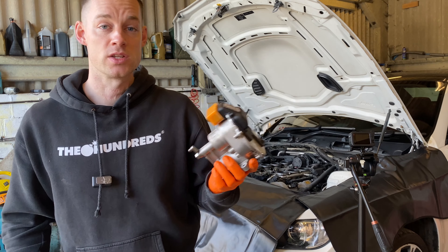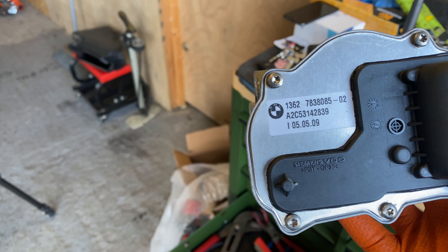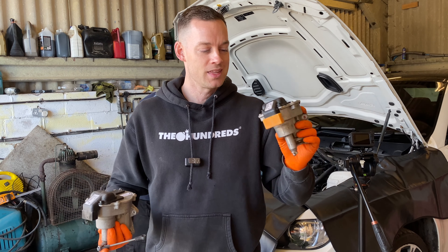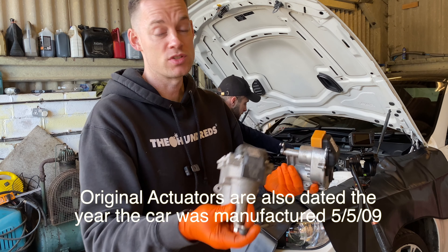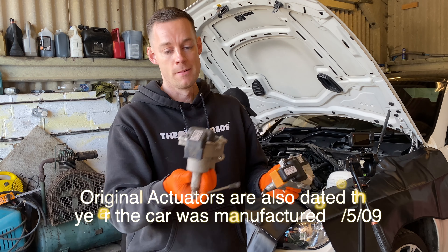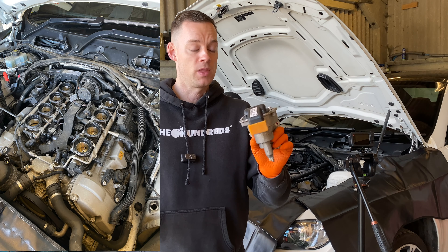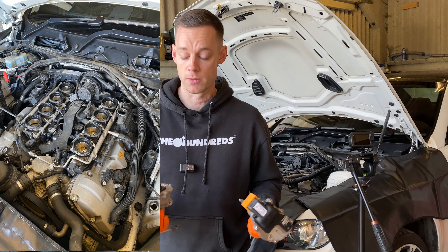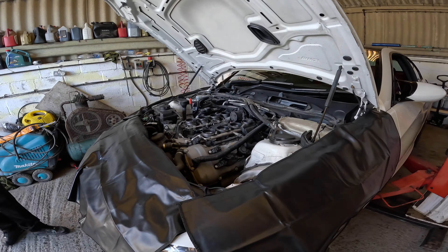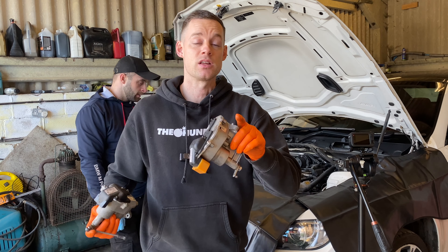A lot of companies doing these actuators use similar void stickers. You can see that the one that came off the car is just complete BMW, which is more verification about the miles. I said in the last video I wasn't sure about the miles, but these original BMW parts clarify it - if someone had already done these, they'd unlikely have used BMW parts due to cost. Cars around 50-52k miles and actuators typically go between 50-60k, so we're fitting the new ones back in now.